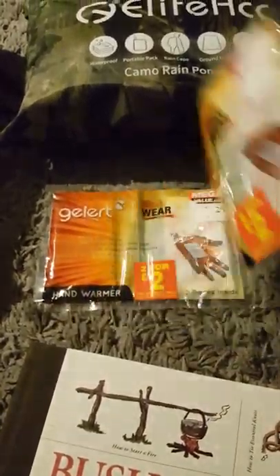This first aid kit was actually banging. I got this off Amazon and it's got everything in it. Absolutely everything. It is packed. I won't go through it all — it's not my first first aid kit. Couple of heat pads for the old hands. Or you could put them on your arse if your arse was cold.